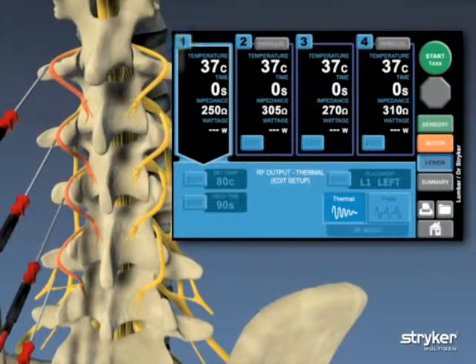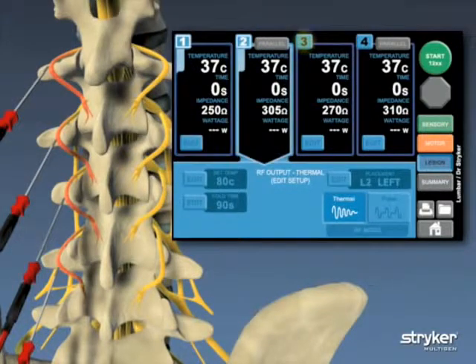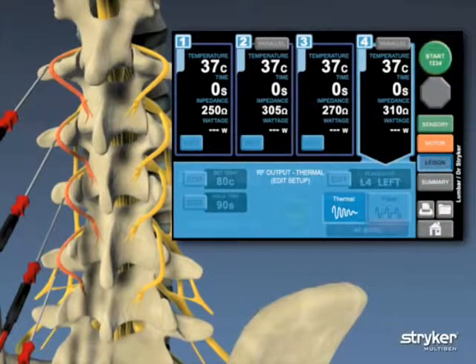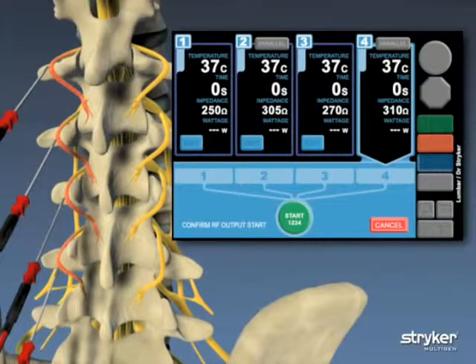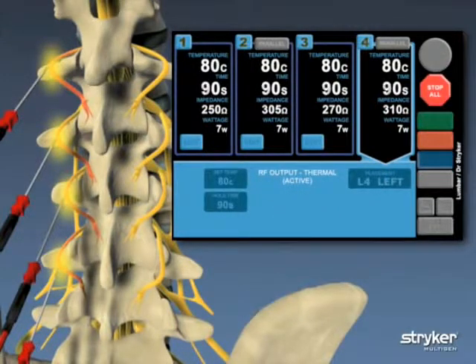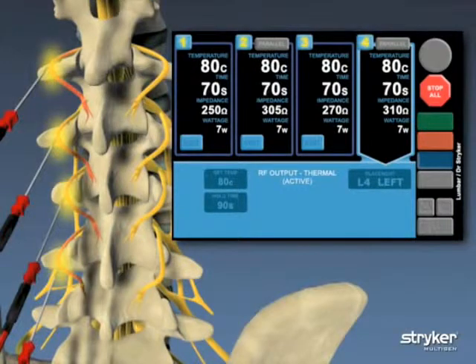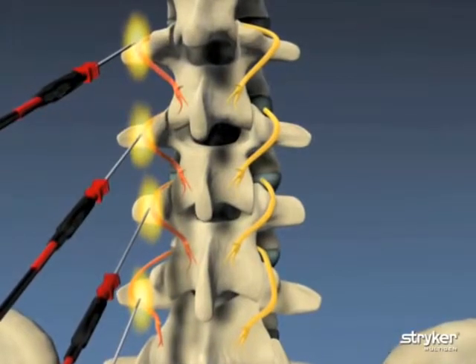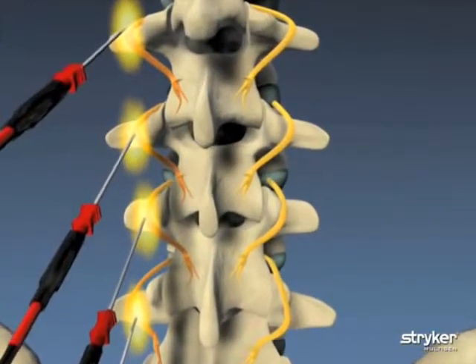The user activates all four needle placements and presses the start button. As an added safety feature, the start button is pressed a second time to confirm that the user is ready to begin. High frequency current heats the surrounding nerve tissue, creating four simultaneous lesions.